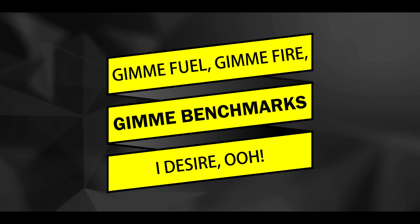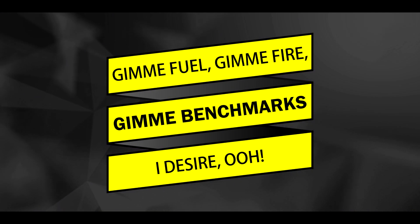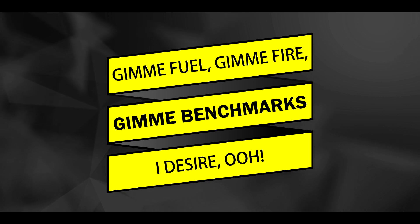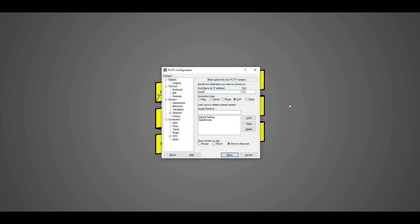But while these specs are good on paper, how do they translate to real-world performance? To find out, I ran some system tests. After installing the latest version of Raspberry Pi OS onto an SD card and configuring the install for remote desktop access, I logged into each machine via SSH and performed a series of benchmarks using the Sysbench testing suite.